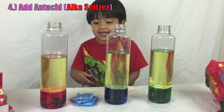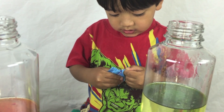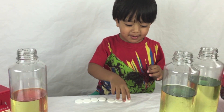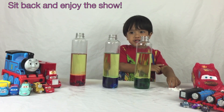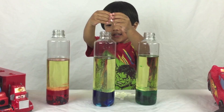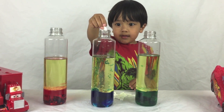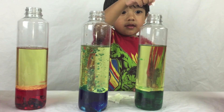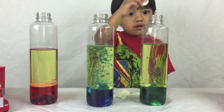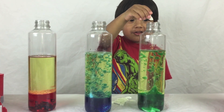Next we have to add the Alka-Seltzer tablets. Next I'm going to break them in half. Trains and cars are ready — enjoy the show! Look at all the bubbles!